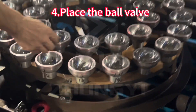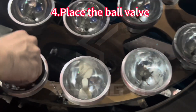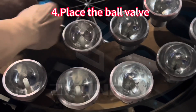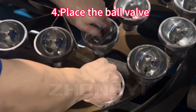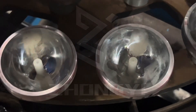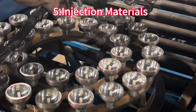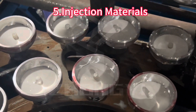Now we will put the excess in the mold. The 10 grams of material. This is the 11 grams of material, and this is the 8 grams of material. The 2 grams of material, under 1 gram of material, and 1 gram of material.